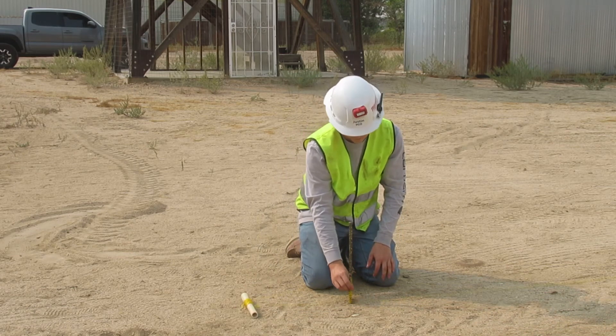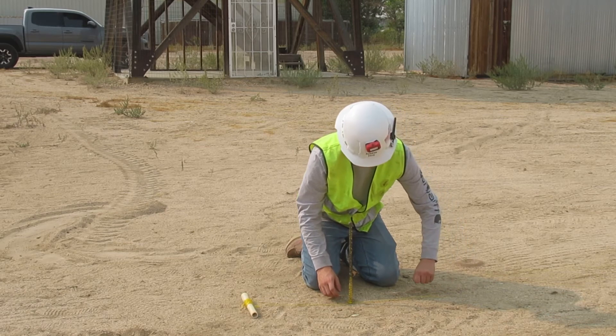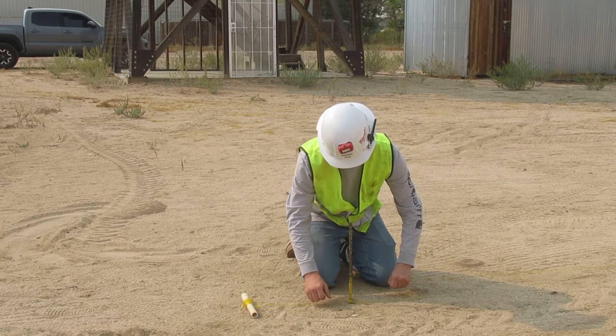Next, I'm going to slide it to the bottom of the stake, and I'm going to grab it with my left hand, pull back, and snug it with my right.